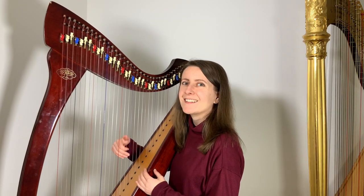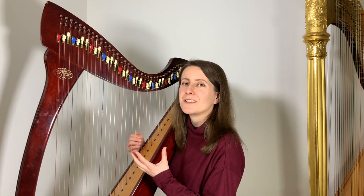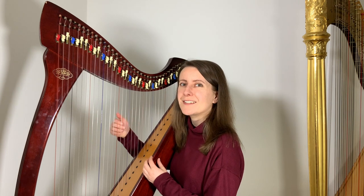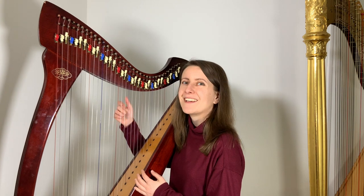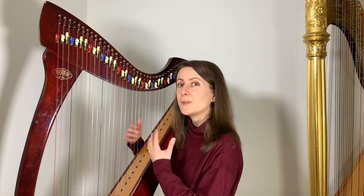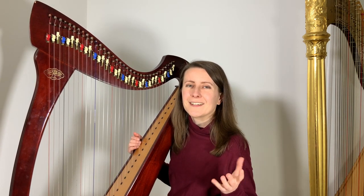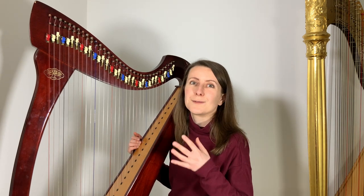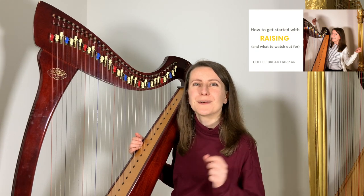Sometimes sliding can sneak in when you're trying to practice raising your arm after playing, or when you try to use these gestures to keep your hands relaxed. When you move your hands further away from the strings and then try to come back, sometimes the fingers try to give themselves some extra assurance when landing, and that's when sliding can happen. Also, when you try to relax your hands by performing additional movements with your arm, your fingers may find it more difficult to stay in control. If you want to learn more about raising your arms after playing and other gestures, as well as their relationship to relaxing hands, make sure to check one of my previous episodes where I was talking more about this topic.